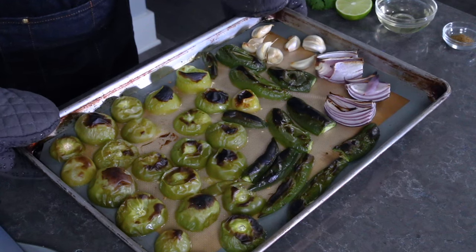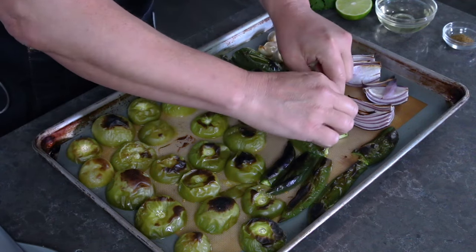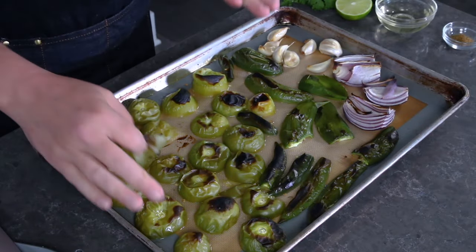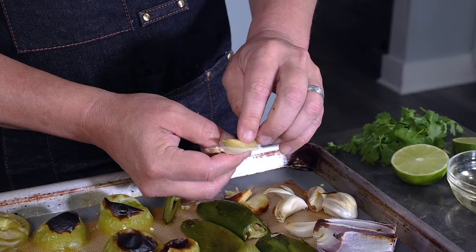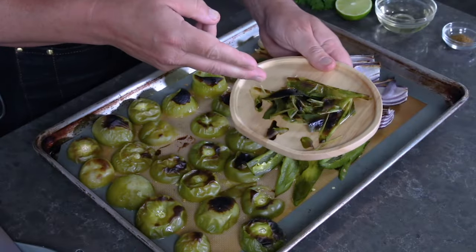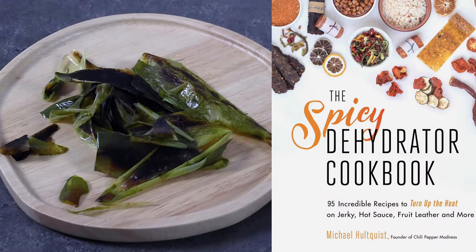I've got my veggies all roasted up nicely. We're going to let this cool a bit so we can peel the peppers — the skins will start to peel right off. If you need to, you can put them in a bowl and cover them to steam and loosen the skins further. You can also peel the tomatillos, but I actually like the flavor of the charred skin, so I'll often leave them on to enhance the verde sauce flavor. Peel the garlic as well — it should squeeze right out of the skin easily. Roasted garlic is awesome. Quick tip: there are still nutrients in those roasted chili skins. If you have a dehydrator, you can dehydrate them and grind them into a powder for use as a seasoning or in dry rubs — I talk about this in my cookbook, the Spicy Dehydrator Cookbook.